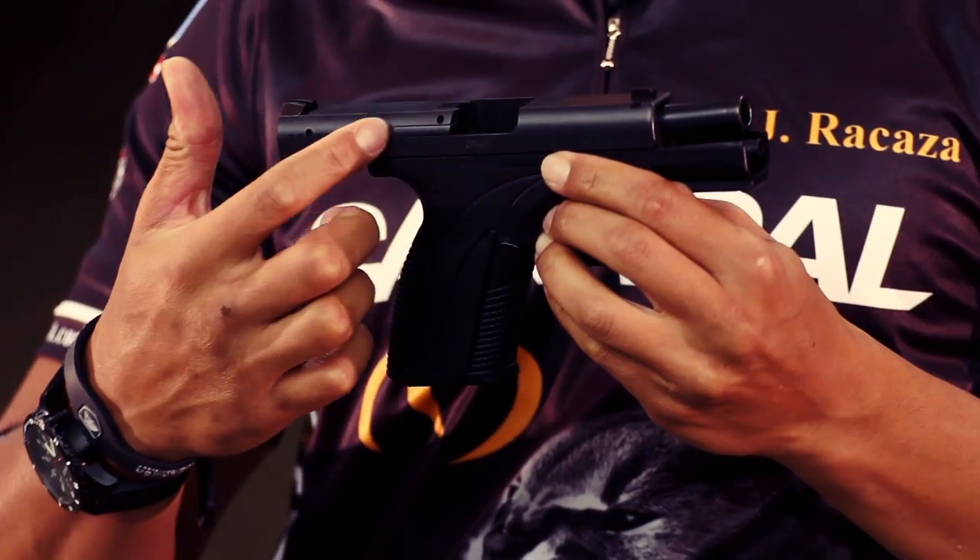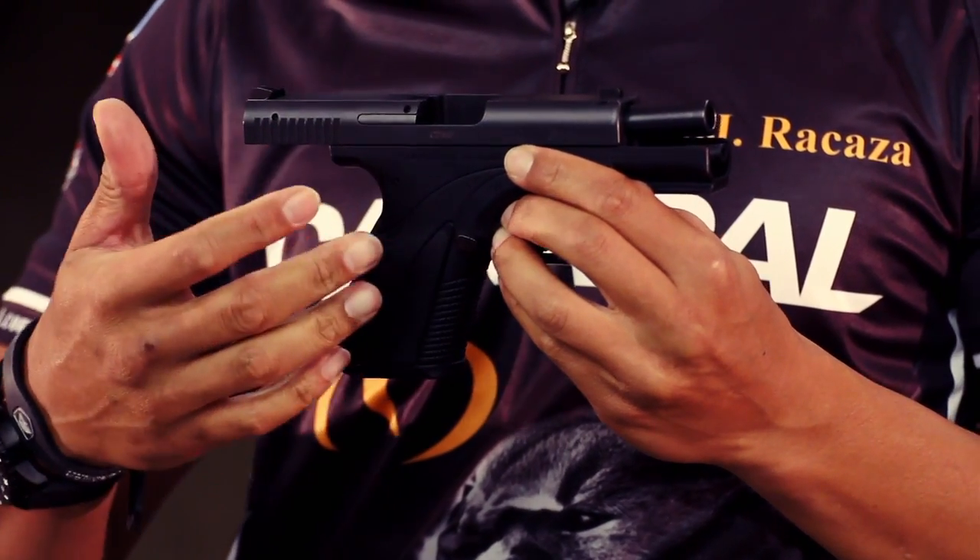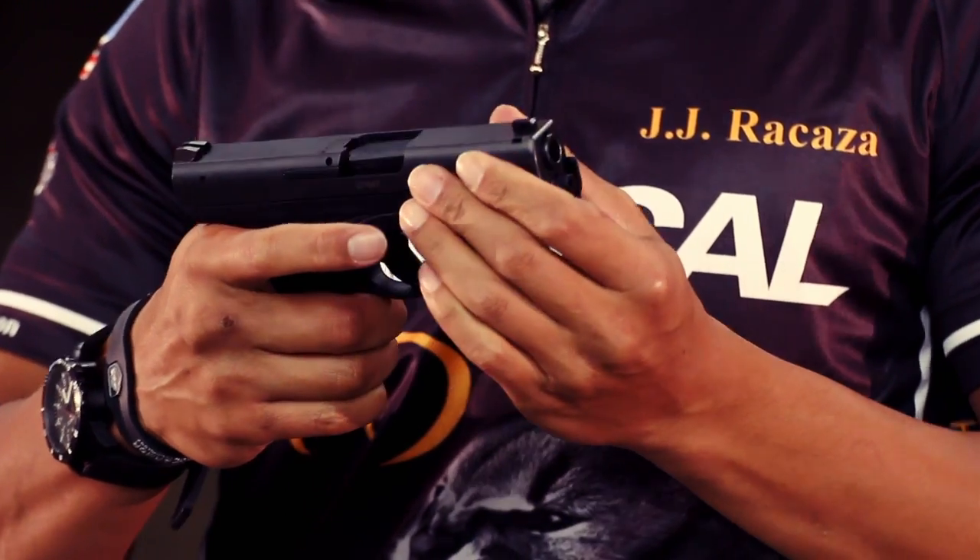It rocks an external extractor for easy inspection, easy cleaning, and easy replacement of parts. And that is it — it's the Caracal C.